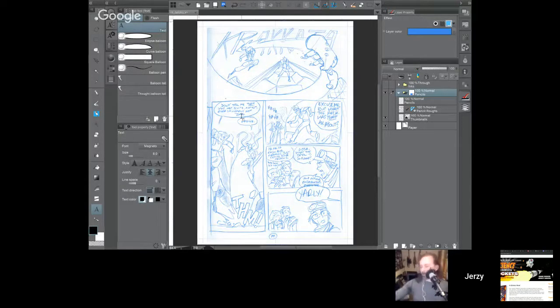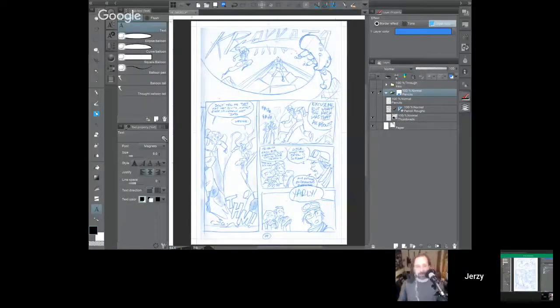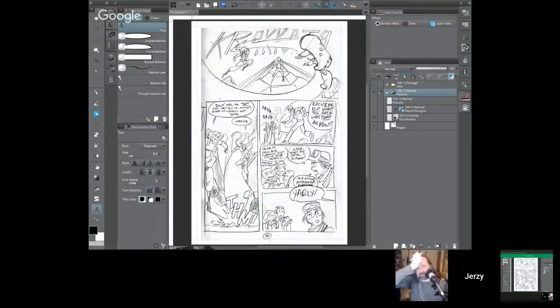I use Clip Studio Paint both on my Mac and on my iPad. I was trying the other day to switch a layer into blue lines quickly on my iPad and I could not find it. The problem was the layer palette was too narrow — if you drag the right side of the layer palette it's wide enough and shows more of the tools and settings. There's a little button in the layer palette in the far right that toggles the blue on and off — it gets hidden when the palette is too narrow.